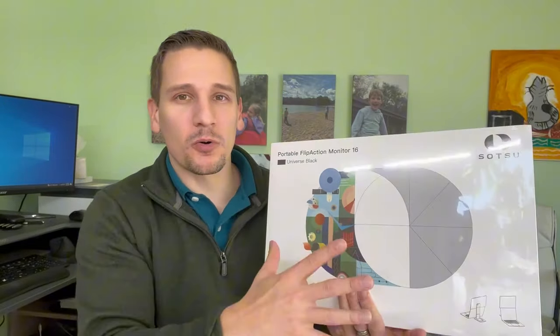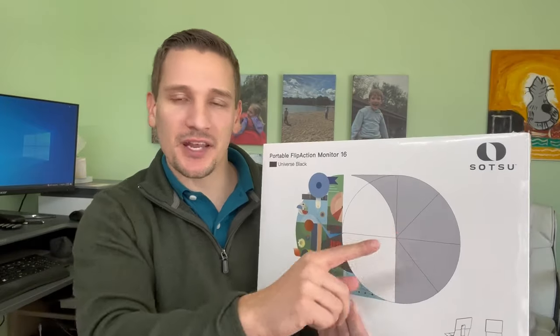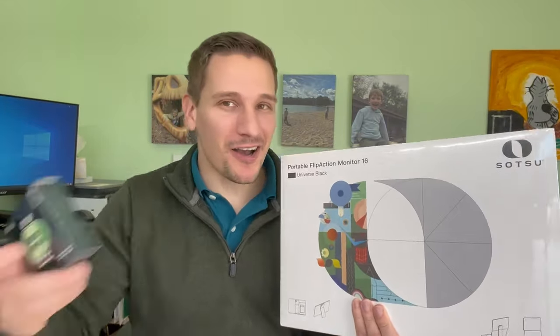What's going on everybody? Today we're checking out something that is just really cool. So this is a portable monitor — we got sent this from Satsu to check out and it's actually part of a larger trading card game, which is really cool. Let's open this up and check it out.